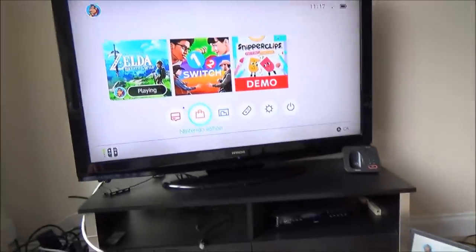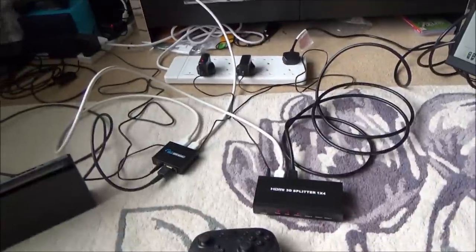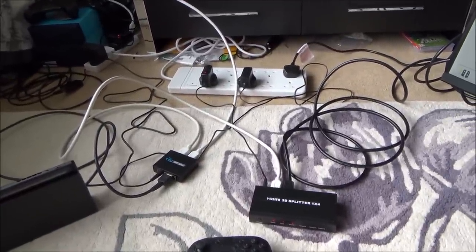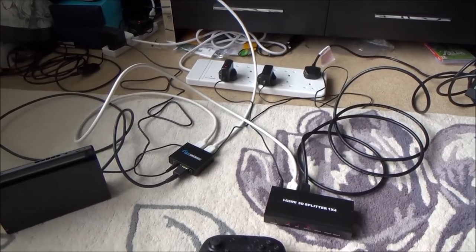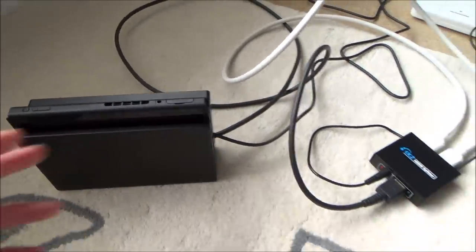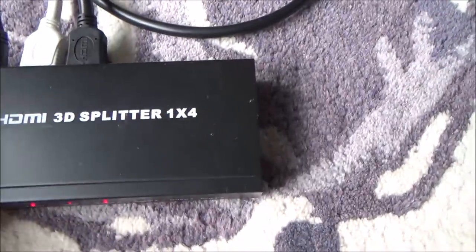At the moment I've just got it set up as an example of what you need, and at the end of the video I'm going to show you it actually working in my house on the bedrooms upstairs and a TV out the back. Out of the back of the Switch you've got an HDMI output, and from that output you basically need to split that signal — so you need to get yourself one of these splitters.